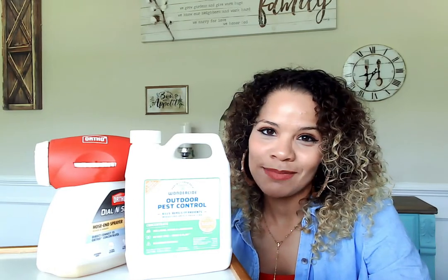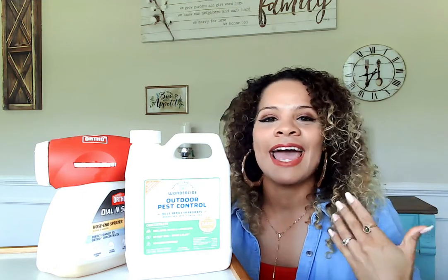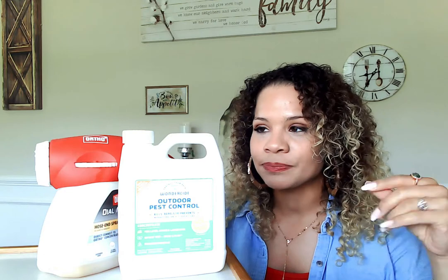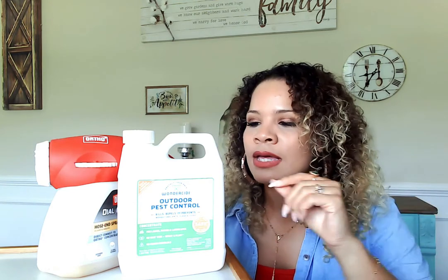Hi guys, Grace Lucky here with Mommy Must-Haves. This video is my May must-have home product — kind of a three-for-one: home, kid, and pets. This right here is an outdoor pest control. I put a treatment in my woods outside every two to three weeks during spring and summer, and this is all natural. The first ingredient is cedarwood essential oil, which makes me feel good about what I'm putting on the earth where my kids and dogs run and play.